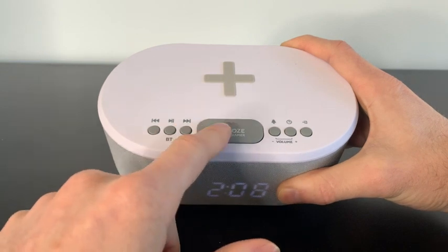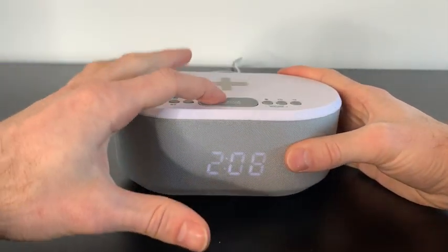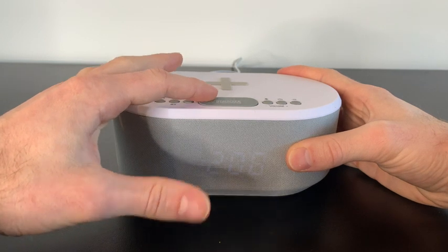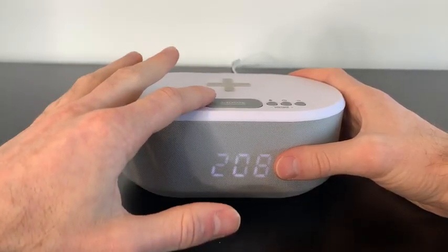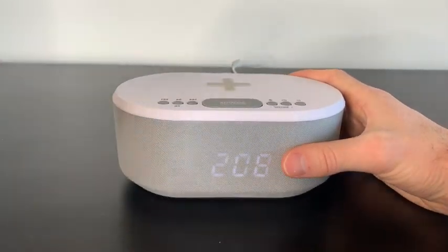This button acts as a snooze button and also a dimmer. So right now it's 2:08 — if we click it, it'll continue to get more dim until we get back to our original setting. That dimmer is really nice at night if you don't like any light showing from the time.